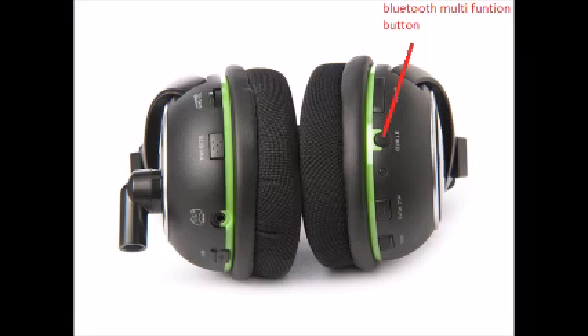The first thing we're going to want to do is turn on the headphones. Go ahead and turn on your headphones, and then we're going to locate the Bluetooth multi-function button. Go ahead and press and hold this button until the light turns off, then press it again and hold it until the light blinks blue and red.